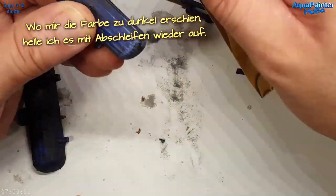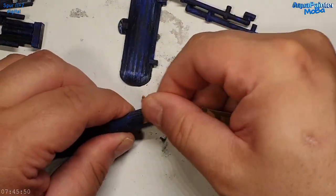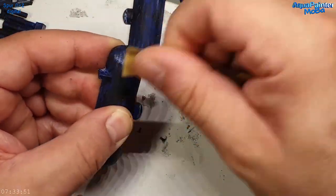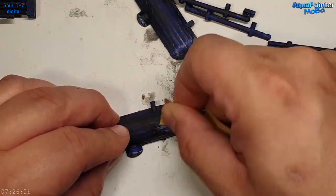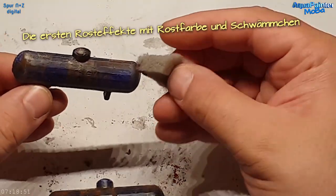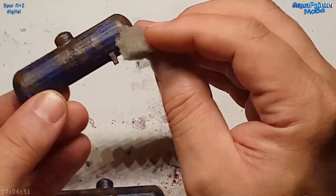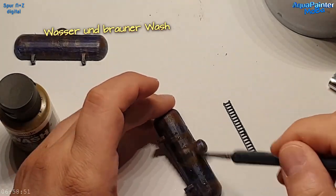Jetzt schleife ich alles noch mal ab, denn die Kessel sollen benutzt, gammelig und schäbig aussehen – wie alles, was ich hier baue. Ich möchte nichts, was wie am ersten Tag aussieht. Die Querlinien vom 3D-Druck fand ich gar nicht so verkehrt, die geben dem Kessel eine spezielle Note. Dann habe ich mit dem Pinsel Braun aufgetragen für erste Rosteffekte mit relativ scharfen Kanten.